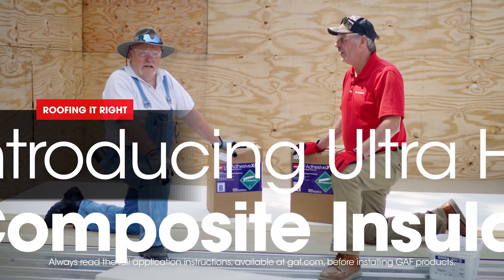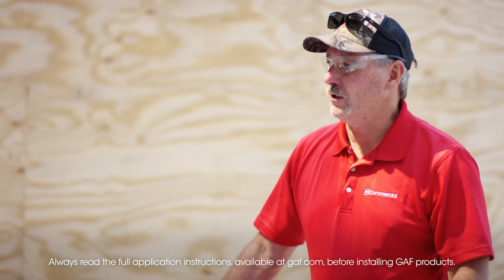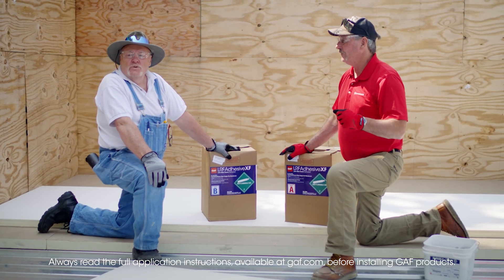Welcome to another episode of Roofing It Right with Dave and Wally. I'm Wally and I'm Dave. We have all kinds of substrate insulation boards out there. Today we're going to talk about Ultra HD composite.